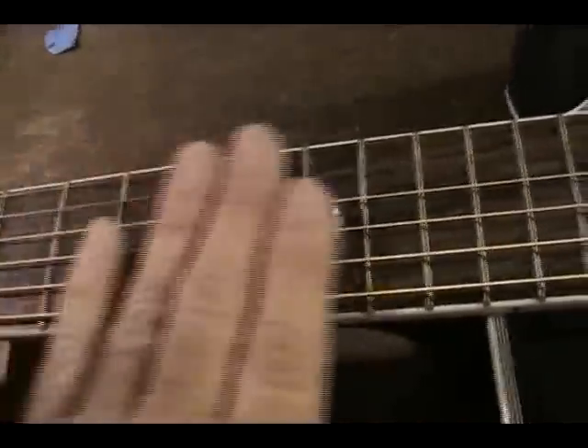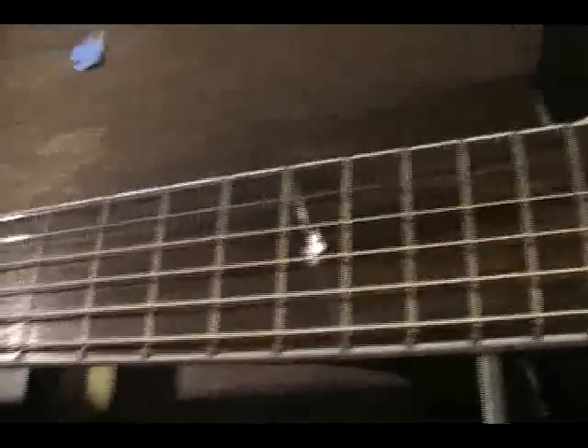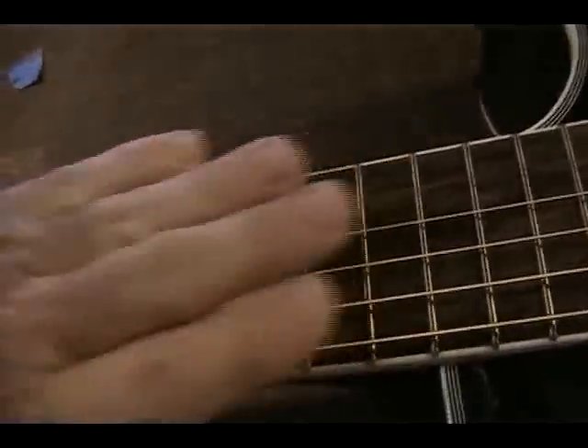You want to adjust it so that it has just the right amount of relief with the strings tightened up — a new set of strings tuned up to standard tuning or whatever tuning the player prefers. Because if we're dealing with down tuning, for example, there's going to be less relief needed in the truss rod because there's not going to be as much string tension.